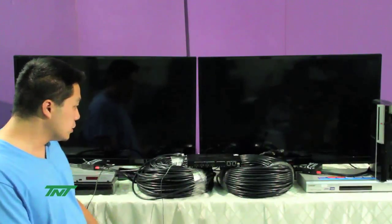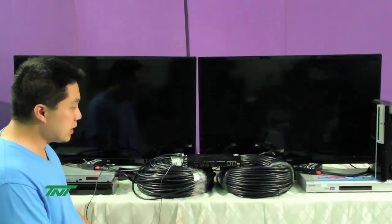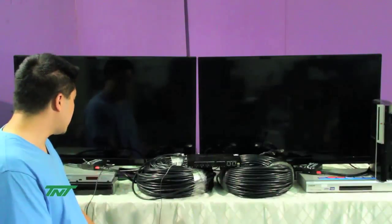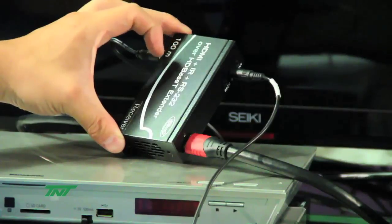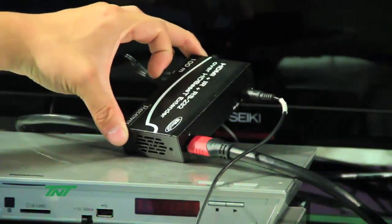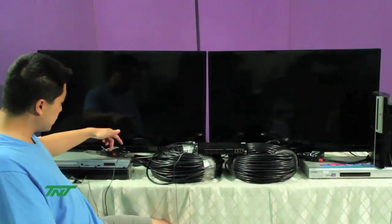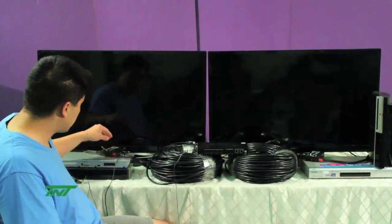In order to use HDBaseT, you need a receiver side — it's like a matching pair. One's on the transmission side, one's on the receiver side. Our unit, this matrix, is the transmission side. So for the receiver side, we have these units here. These units come in three varieties, three models basically. The normal version goes up to 100 meters. I already have these receivers connected to the TVs as well as the UTP cable.